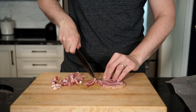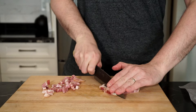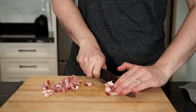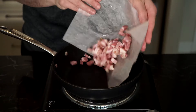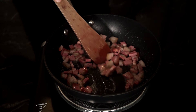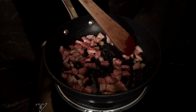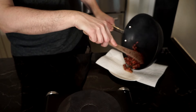The next thing we have to do is crisp up some pancetta. This will give some great texture to the sandwich while also imparting great flavor. Cut the pancetta into small cubes, then in a dry pan on medium heat render the fat and crisp up the pancetta. Once the fat has rendered and the pancetta is nice and crispy, remove to a plate lined with paper towel to soak up any excess fat.